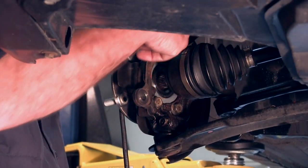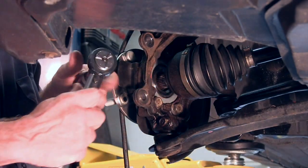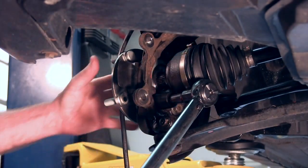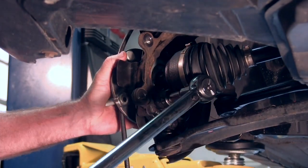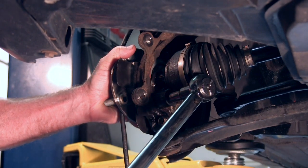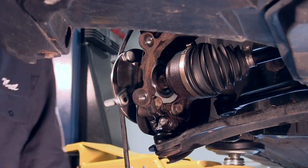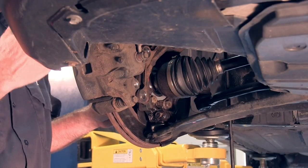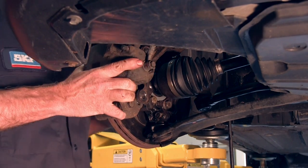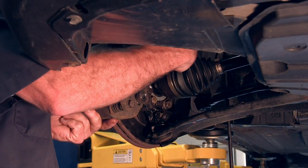Once we put the mounting bolts back in place for the hub, you want to go ahead and torque those up. The specification on this is 88 foot-pounds. If you need to, push the CV shaft back a little bit to help get access to them. Tighten all of those to specification. I've got the rotor back on. We're going to put the caliper back in place and torque those up to 84 foot-pounds.